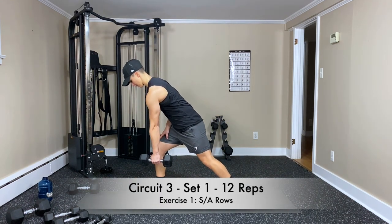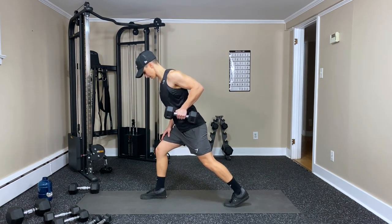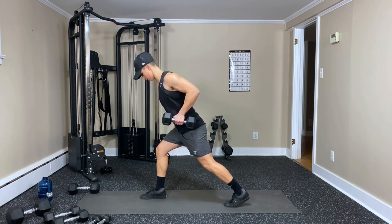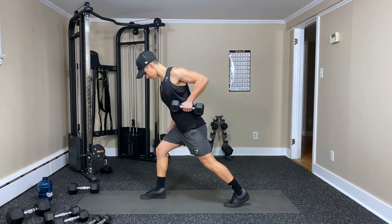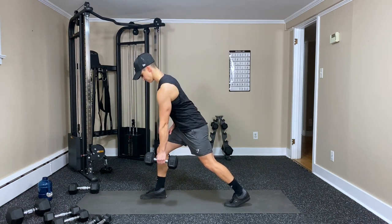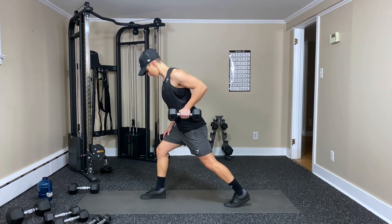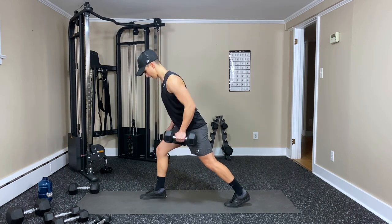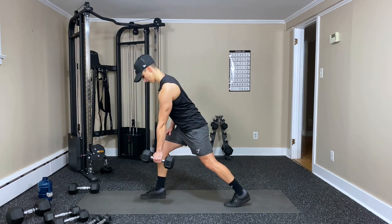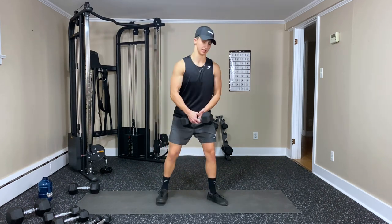Single arm row — get in a staggered stance. Pull back, squeeze. Trying to keep our shoulders square to the floor. Breathe out, pull back, squeeze that shoulder blade — keeping the elbow close, back towards the hip. Three, five, six, eight, nine, ten, eleven — one more — and twelve. Switching sides.